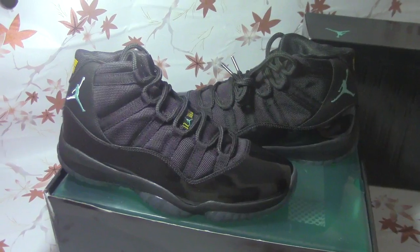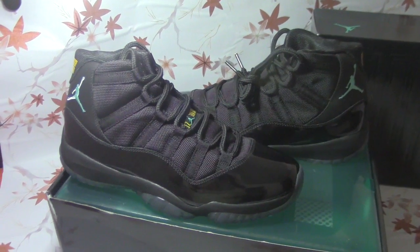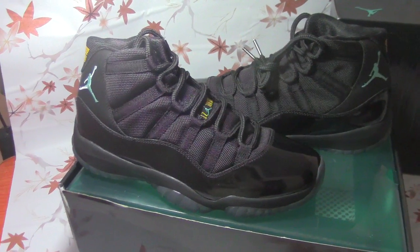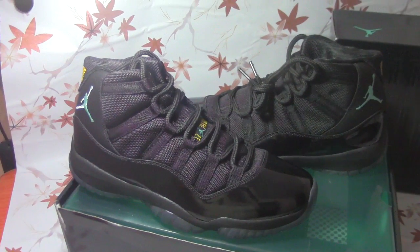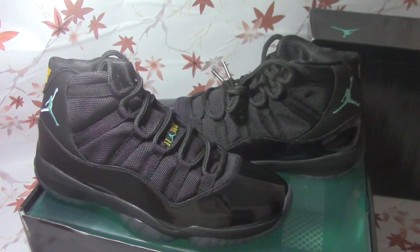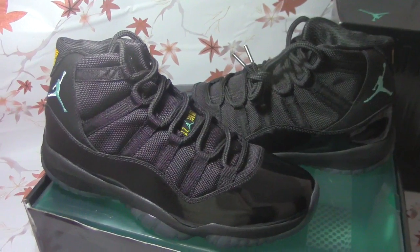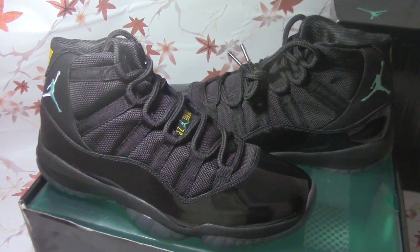If you are interested in this shoe, please go to our website — you can find the website link in my video. Please remember to subscribe, share my video, and you can get a discount. Thanks for watching, bye bye!